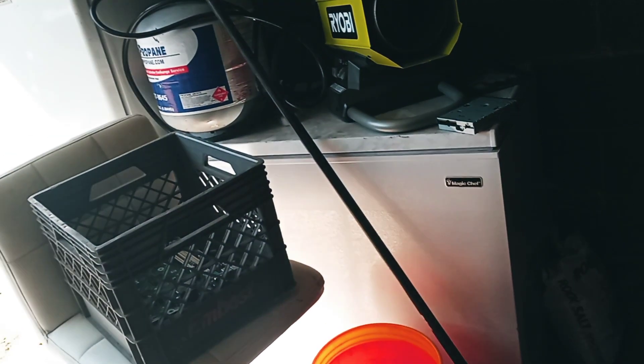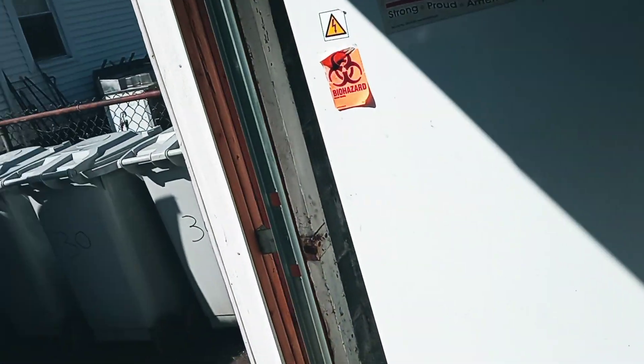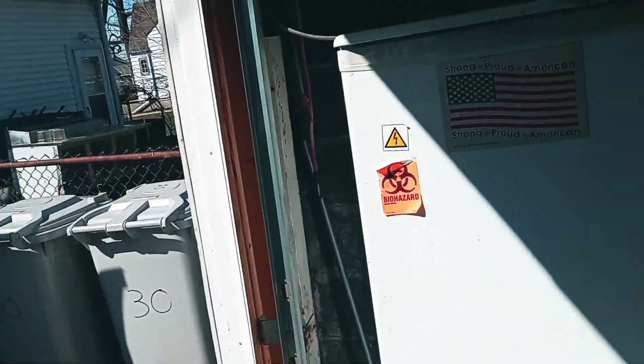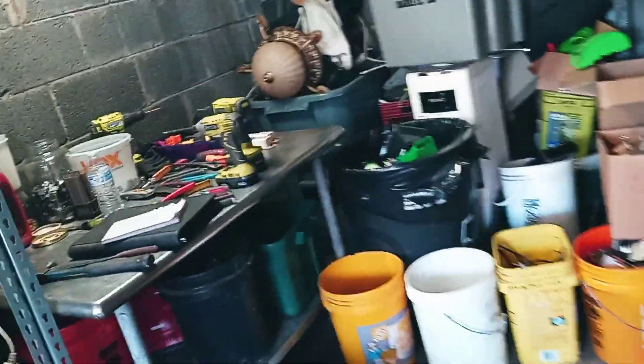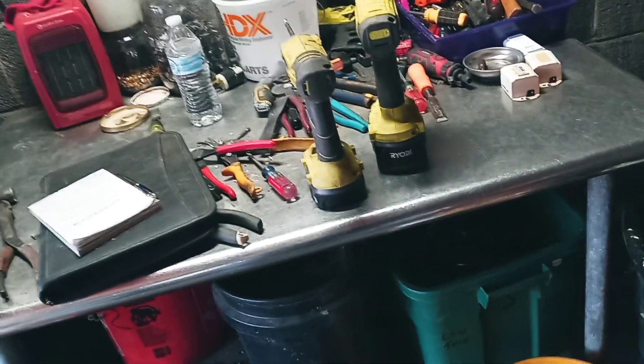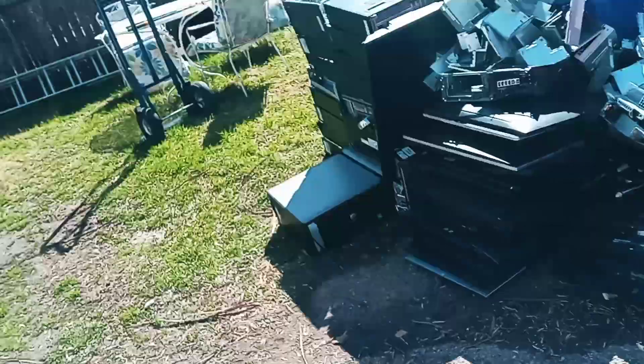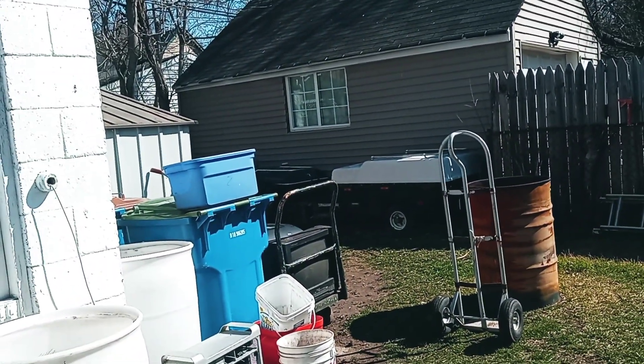I'm going to move a bunch of stuff around — that freezer is getting out of here. If my neighbor doesn't want it I'll set it outside, I don't really care. But that thing there is going to come in here, and I'm going to put it right here. This table is going outside so if I want to work outside I'll have the table. This thing's kind of heavy and it's all metal, not stainless. This would be my outside work area table, which this table used to be outside last year — if you go back to some of my older videos you'll see it used to be sitting right where that window is in the garage and I used to work over there on it.